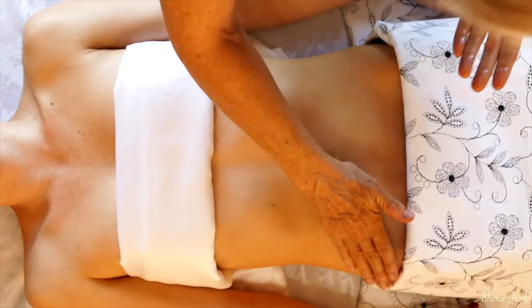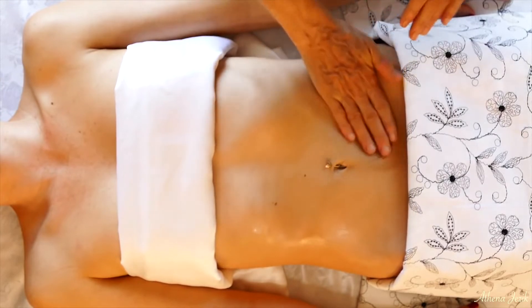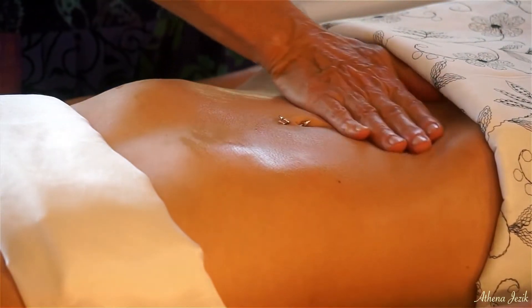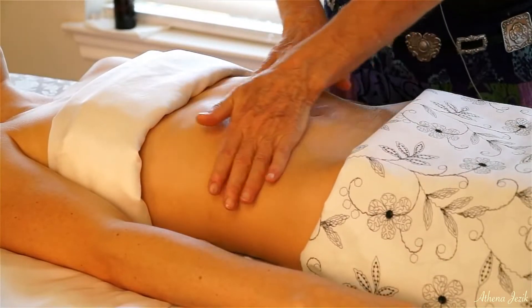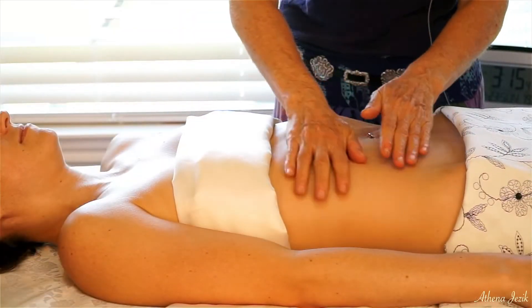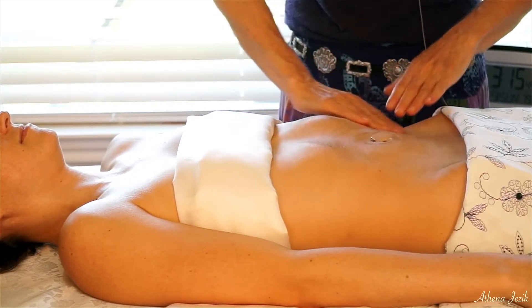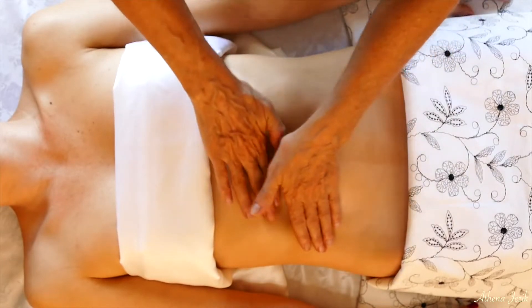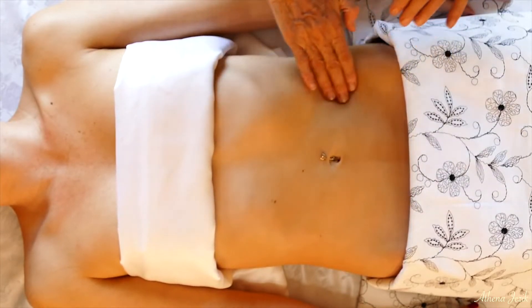Now working the abdomen, you always want to go in a clockwise direction, although there are a few exceptions to the rule. If you're working with lymphatics, you want to start the other way to open up the avenue. So I've modified a little and I'll show you that modification.